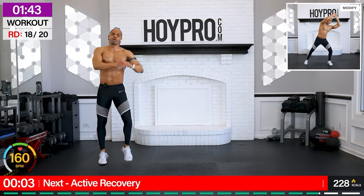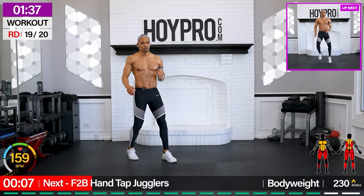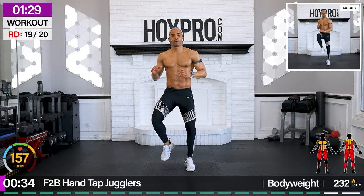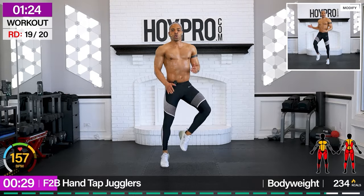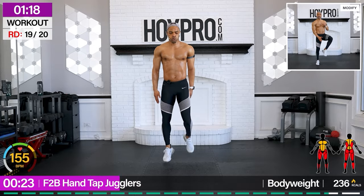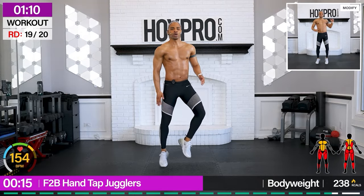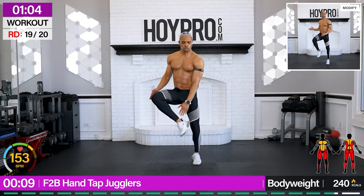Two knees, crunch step — we're still moving. From here, we're doing front to back hand tap joggers. We're going heel, heel, back, back — come on! Tap. One more exercise after this, switch it up. This can get tricky — there we go. Control.